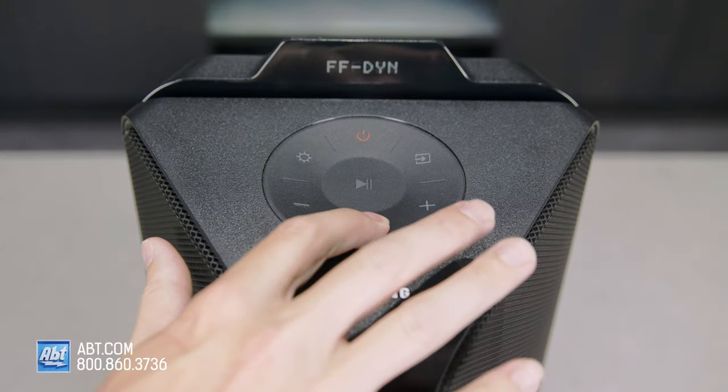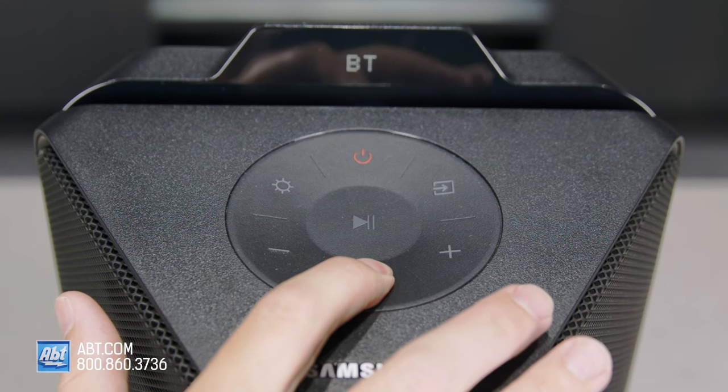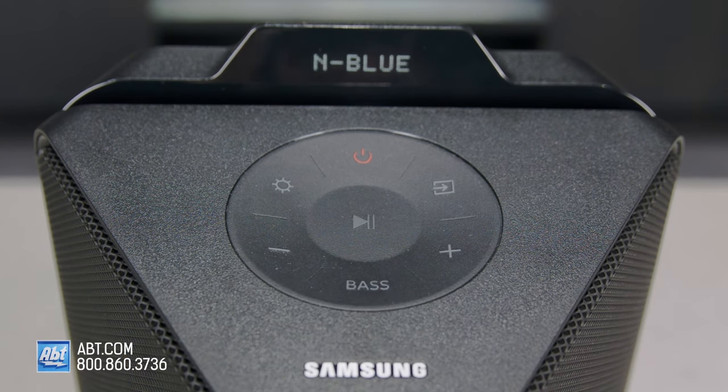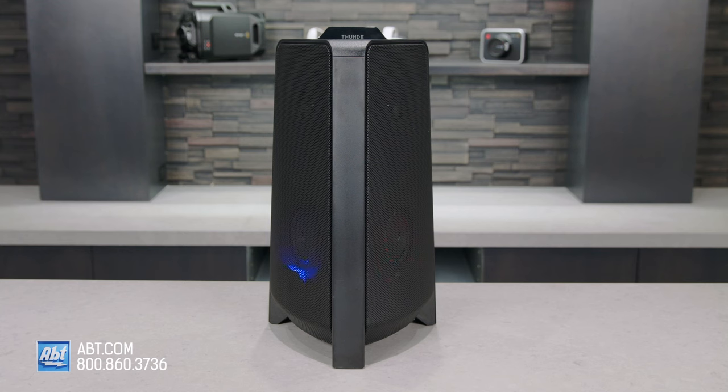At the bottom is the bass button. A short press on that one enhances the bass, or a long press turns the Bluetooth power function on and off. When that function is turned on, the speaker will automatically power up when you connect a Bluetooth device. Then there's volume down, and last is the light button that lets you scroll through five different lighting themes, or you can turn the lights off completely.